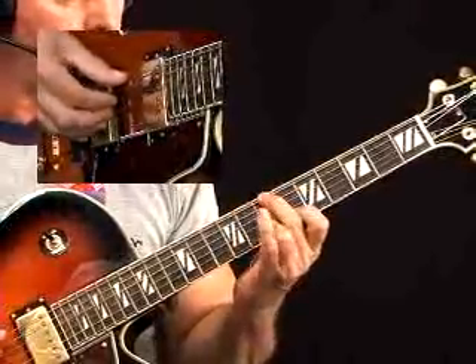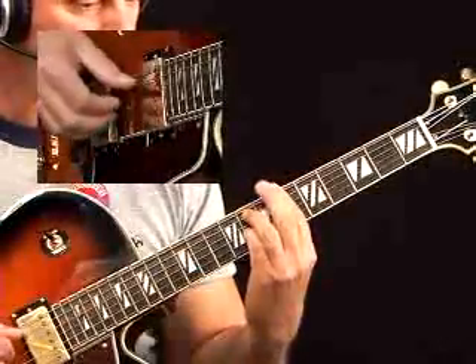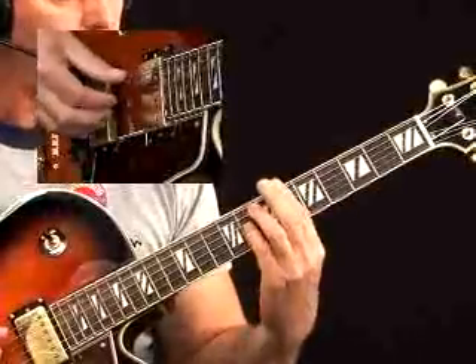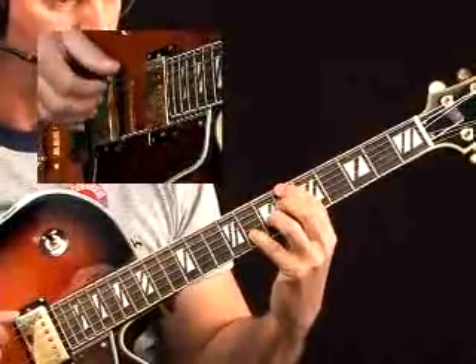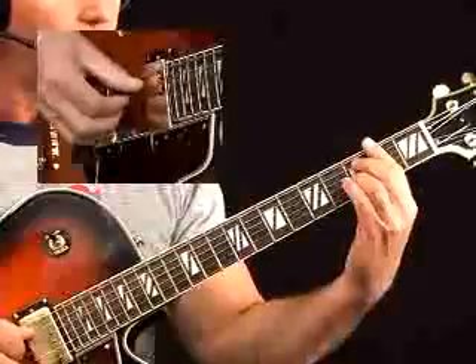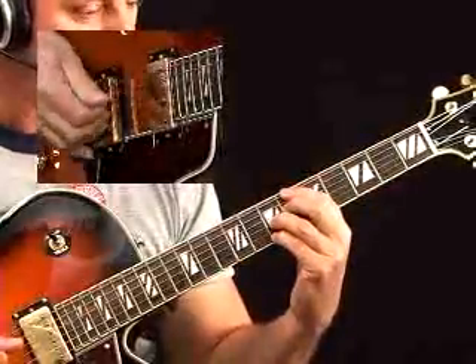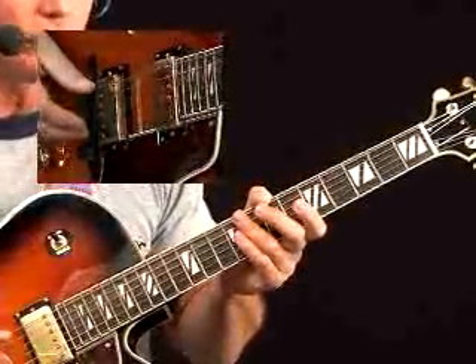Then my Bm7b5. Then Bb7sus4 — I probably wouldn't put that 5th string in there. Again, trying to keep the same number of voices in the chord. So that gives you a little insight. You have a lot of tension — for example, when you have that C7b9 sharp 11 and the Bb7b5b9, those are always 5 chords resolving back to a 1 of some sort, be it major or minor.